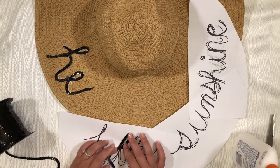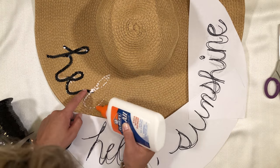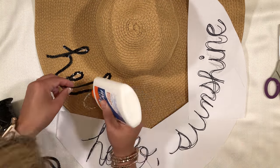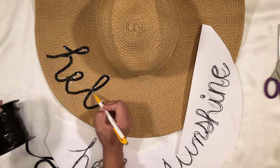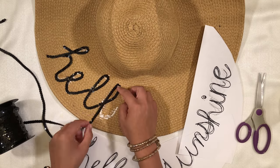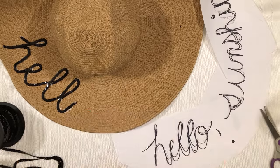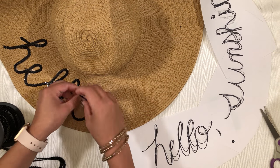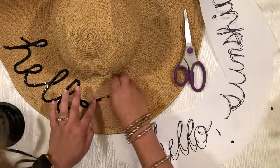Continue the process by tracing the next stroke, cutting the sequins again, and gluing it down. You'll notice I only actually placed the template physically on the hat for the first part of the H. Once I had the first letter down, I knew where I was putting the next letters, so I only used it to trace over the size of the string. I also found it easier to use a mechanical pencil tip instead of my fingers to straighten the sequins. My fingers were a bit clumsy — they seemed to get sticky with the glue and actually pulled the sequins off a little bit, whereas the pencil was thin enough to be very precise.